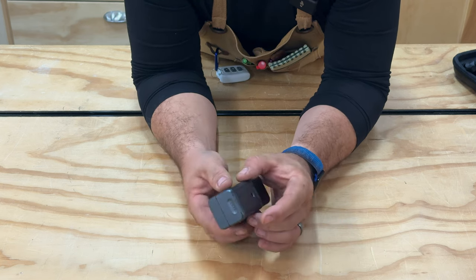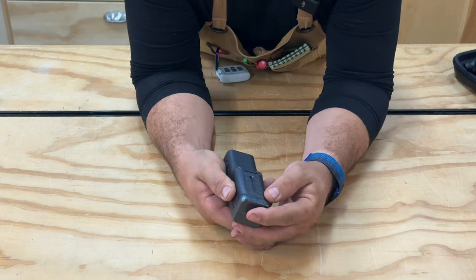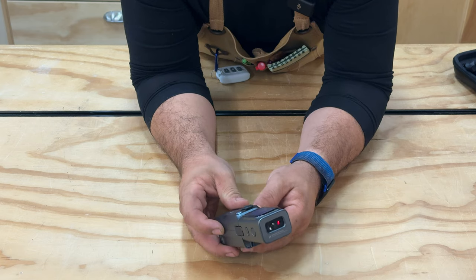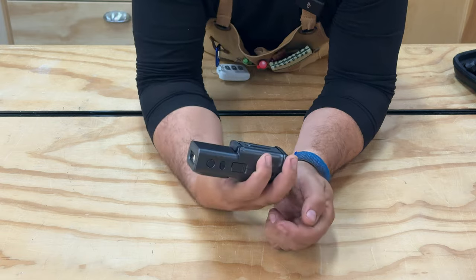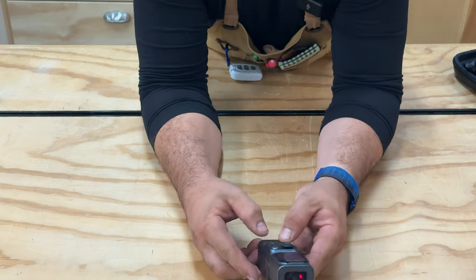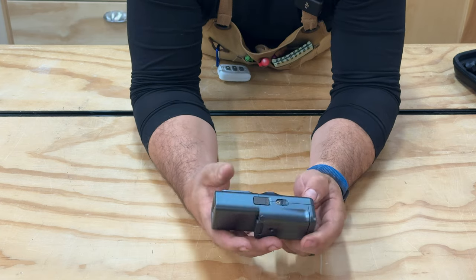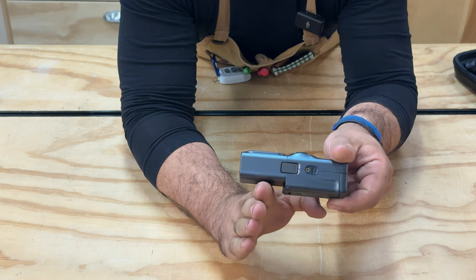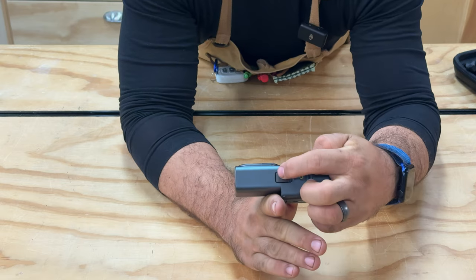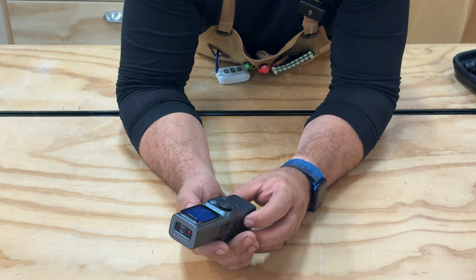This unit also has a battery compartment because you're going to have the laser on for an extended period of time, so it has additional battery capacity. There's also a ledge here with a button — you can take measurements by holding it against a wall, or if there's the ability to put it on a ledge, because this button is depressed it will know that it's taking the measurement from that ledge position rather than from the other reference point. They've thought of all these options, which is pretty nice.